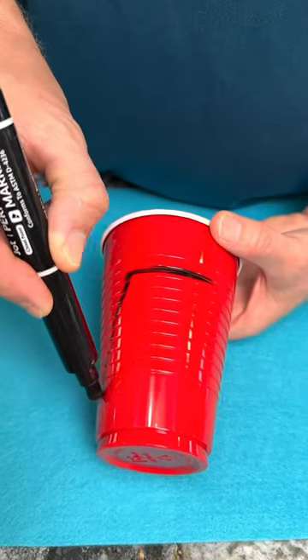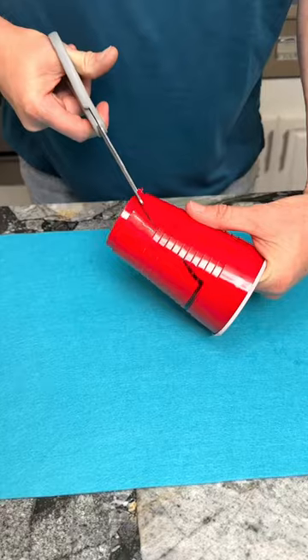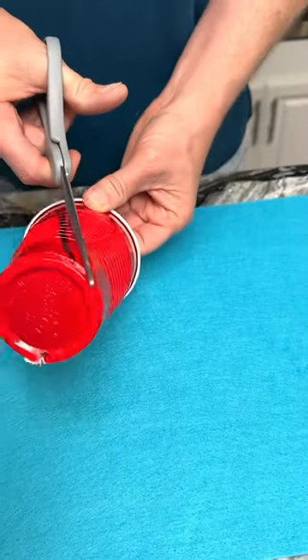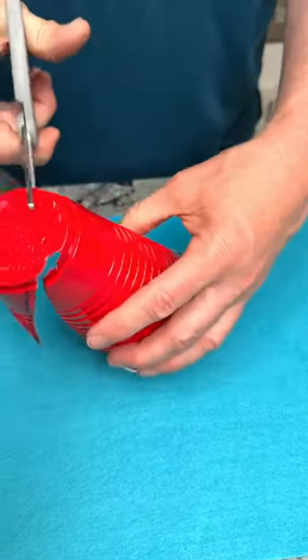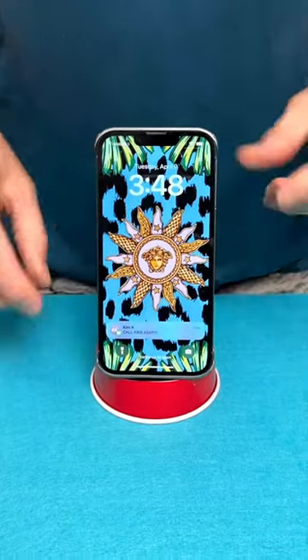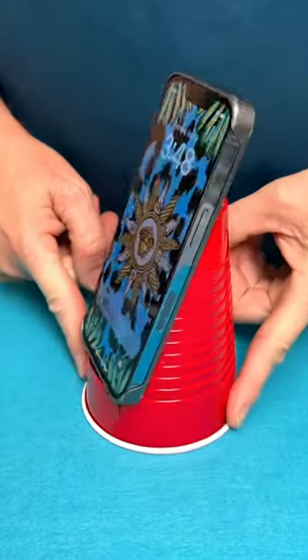I hope you're enjoying all of these household tips and tricks. This is one of my favorites and comes in handy at the office or at home. Using your scissors, cut along a red solo cup like so. This makes a perfect DIY phone stand for home or office.